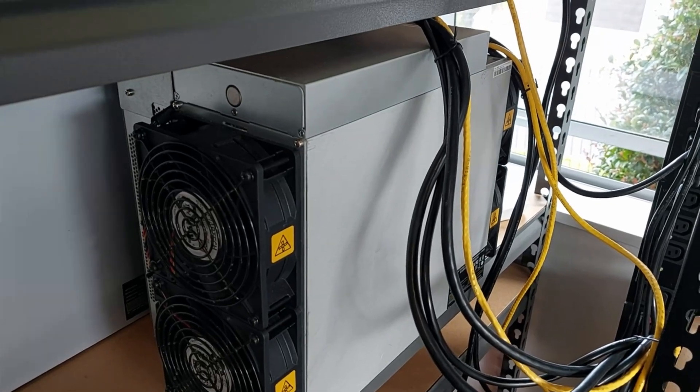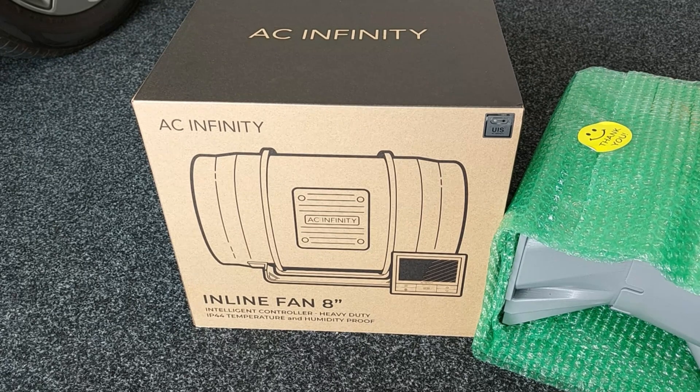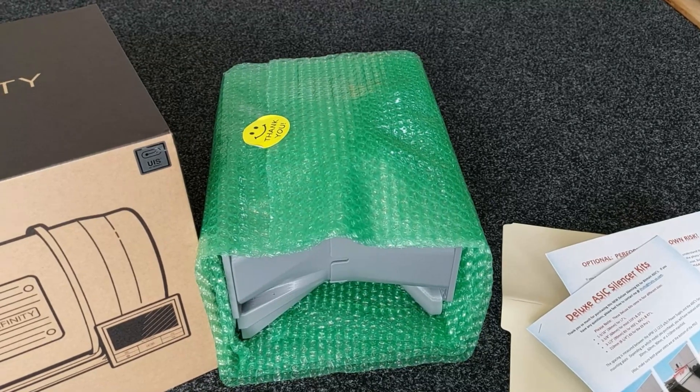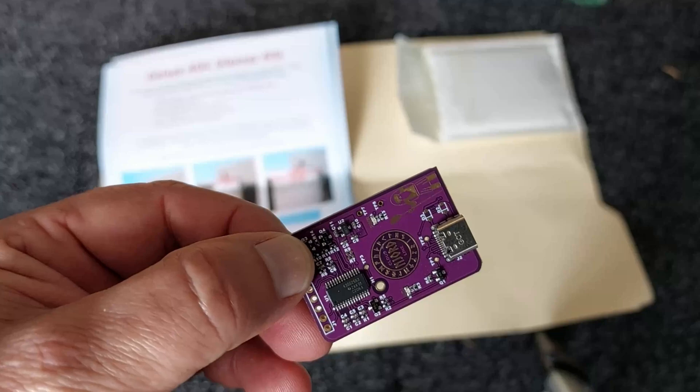I'm going to make this S19 go shh. I finally had my AC Infinity inline T8 fan turn up. I've been waiting two or three months for that and I'm going to pair that with a Fruition silencing duct kit. I've got one of the Nord AC Infinity fan controllers here to go into the S19.